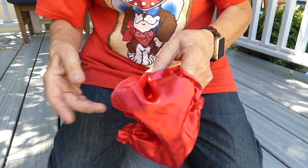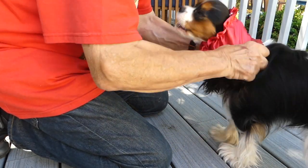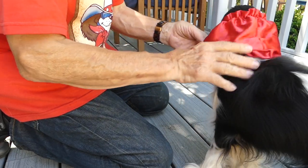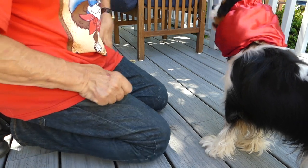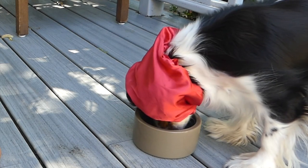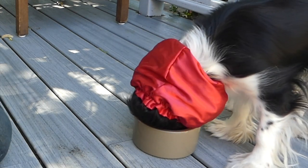We put the tight part on the bottom by her chin with the loose part up at the top, and tuck those ears in. Now even if she shakes her head it's a lot less likely that her ears are going to come out. I'll give her a little food and you'll notice there's absolutely no chance that her ears can come out.